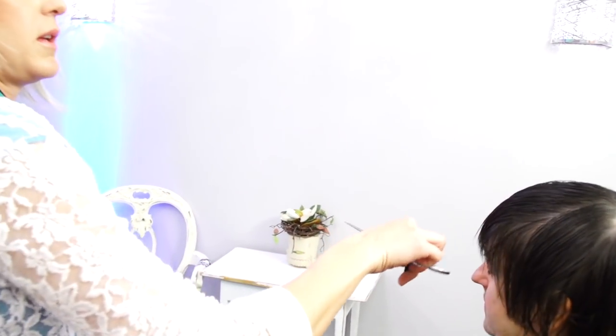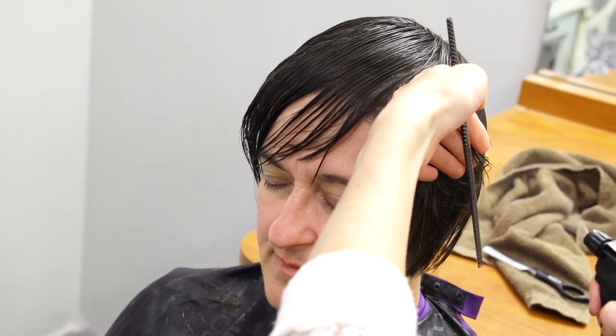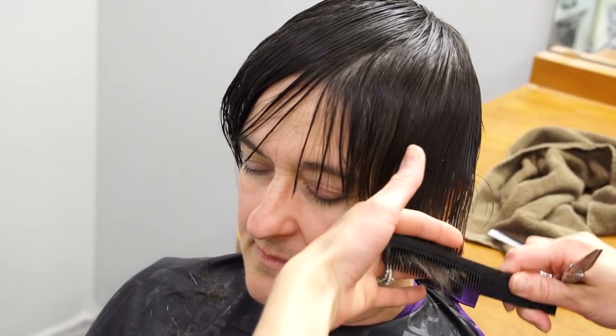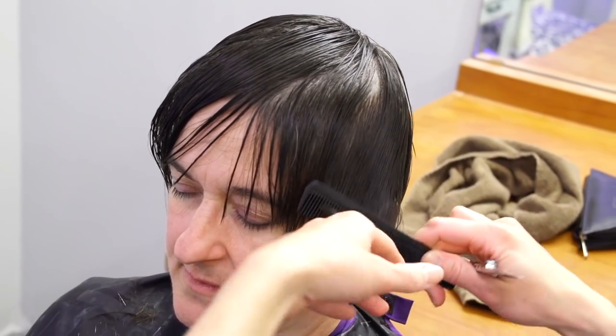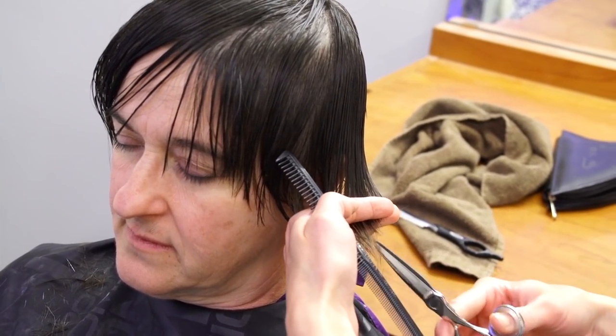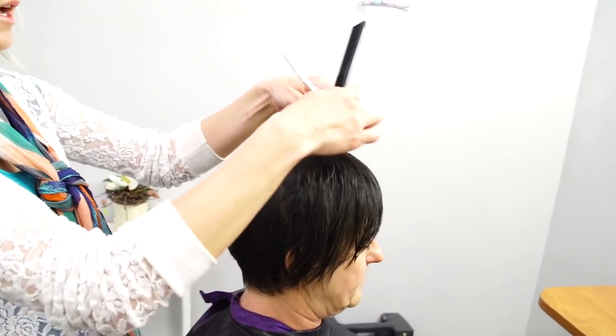I'm going to turn her all the way around so you can get it in here. Same thing over here — you can see we need to just soften that line up around her face. I'm going to go from where we cut those bangs and just kind of soften that in. Her hair is getting a little bit dry, so we'll re-spray. Now we just need to finish up with the interior on this top and side section.